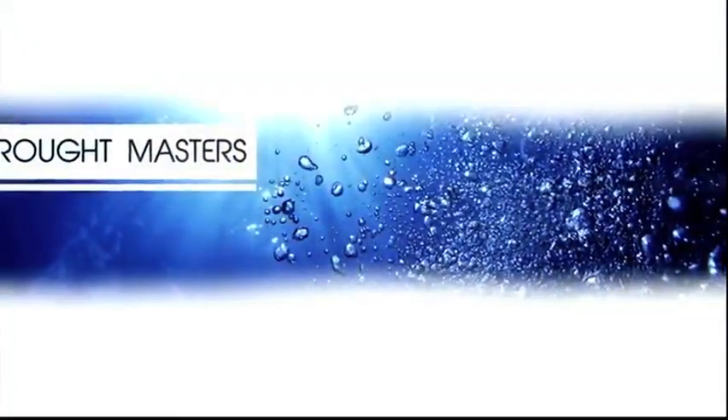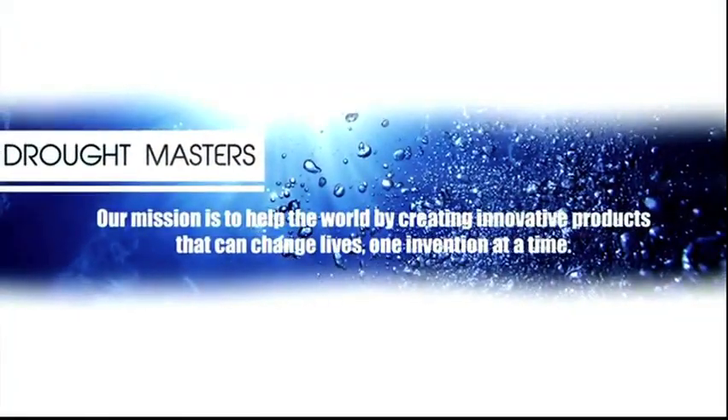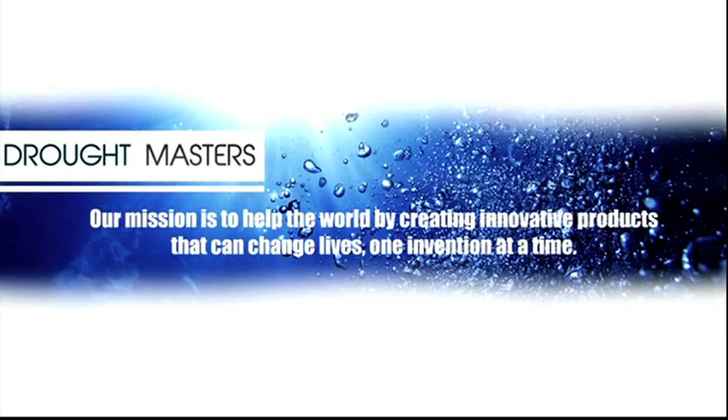Drought Masters — our mission is to help the world by creating innovative products that can change lives, one invention at a time.